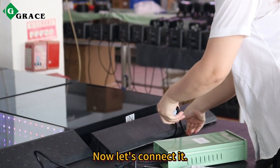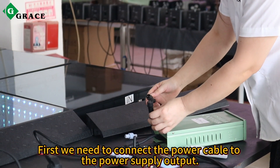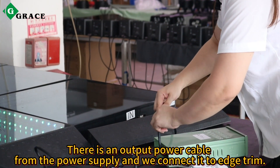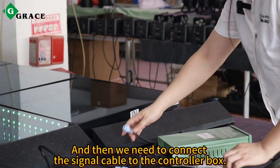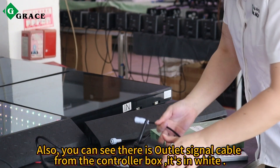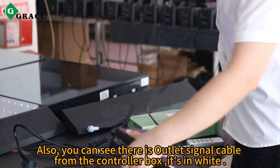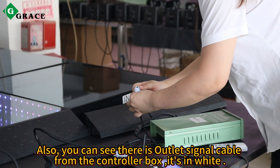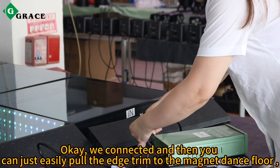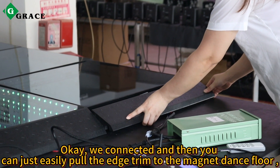Now let's connect it. First we need to connect the power cable to the power supply output. There is an output power cable from the power supply, and we need to connect it to the trim. And then we need to connect the signal cable to the controller box. You can see there is an outlet signal cable from the controller box — it's in white. We connect it.